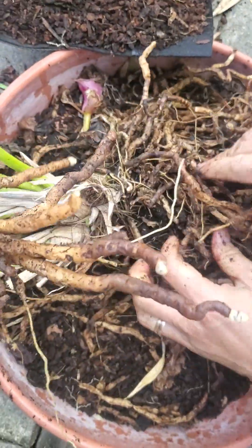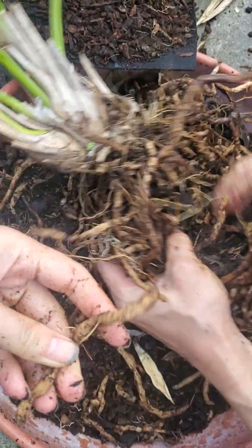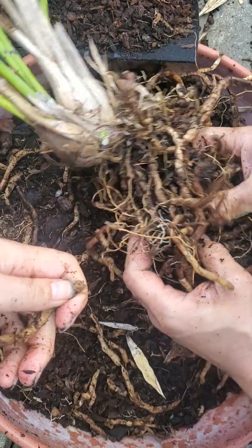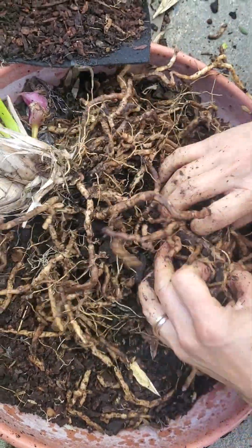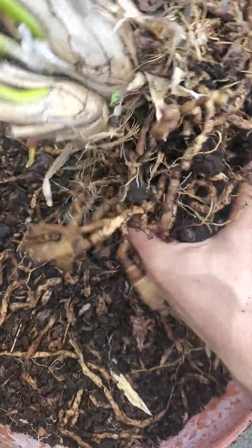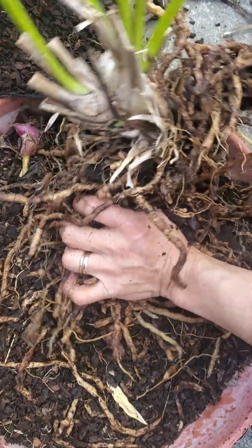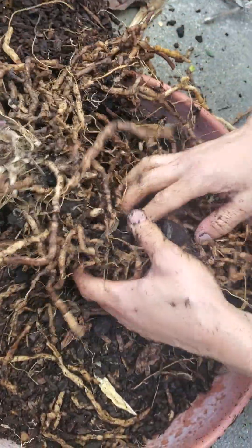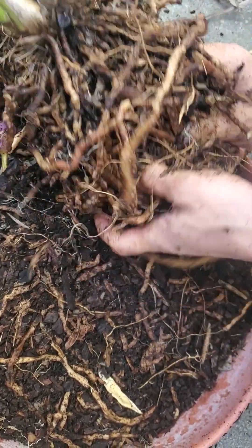So the healthy roots are the plump ones. And these are dry, dead roots. I'm just trying to break off the dead roots so it has more room for soil. It'll grow back again — get the roots out of here, and it'll have more space. It'll have a chance to grow.